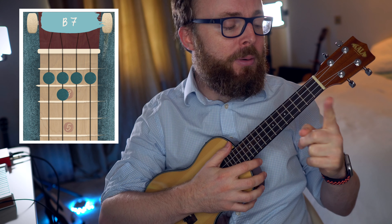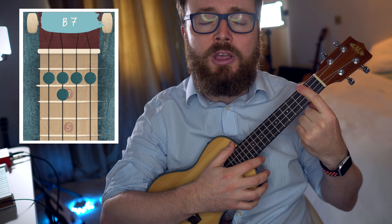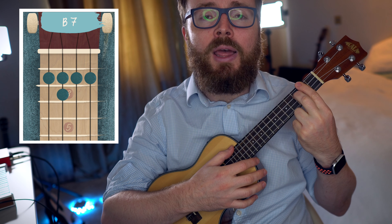To play the chord of B7, bar the second fret with your first finger — that means you push down on all four strings at the same time. Then add your second finger to the third fret of the third string. And the chord of B7 should sound like this.